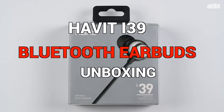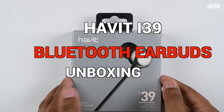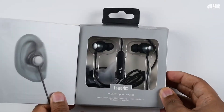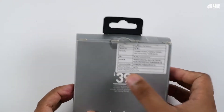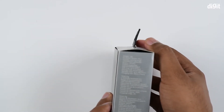Here we have the i39 wireless sport earphones. As you can see, we've got the box here — it's actually got a little window flap that you can open to see inside. Let's take a look at the box itself. There's a little bit of information on it, and a lot more on the side.